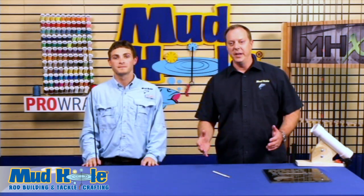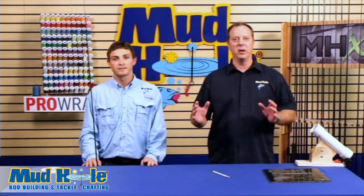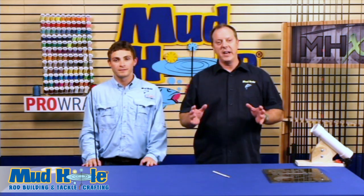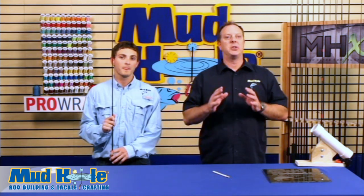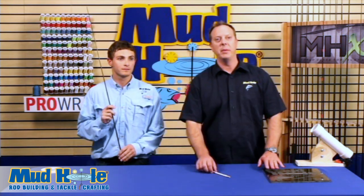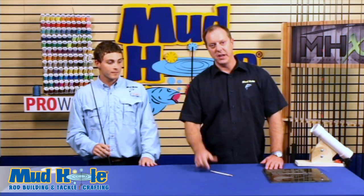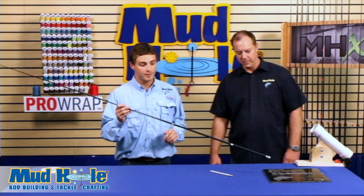The first step in rod building is finding the spine, which is the most critical part of custom rod building. Finding the spine is going to ultimately give you a better rod than you can purchase in a store. There are only really two pieces of equipment you're going to need: a flat surface and a china marker. JL is going to demonstrate how to find a spine using these two tools — very simple, but a huge step in rod building.